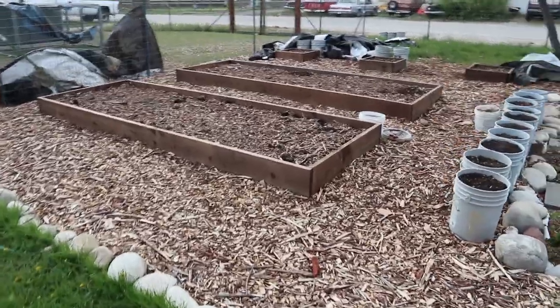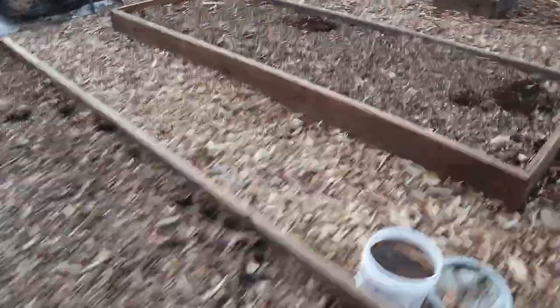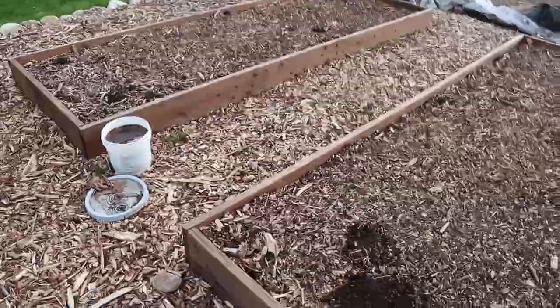As you can see, we've got the raised beds put in place where we want them. Two big ones over here, and all of our small ones are in a line here, far enough apart where we're putting squash in those ones. We had all these tarps covering them for a while so it could kill any weeds.